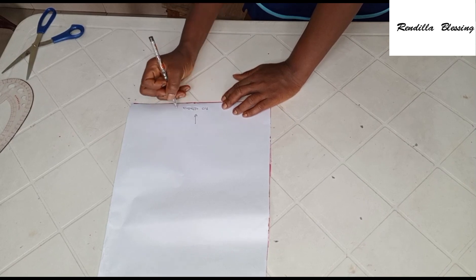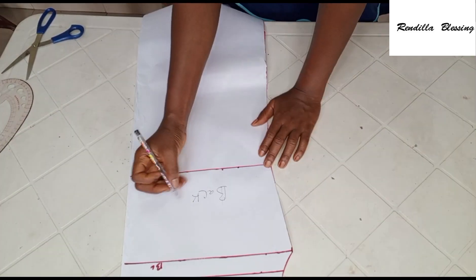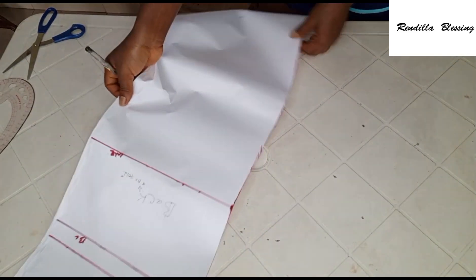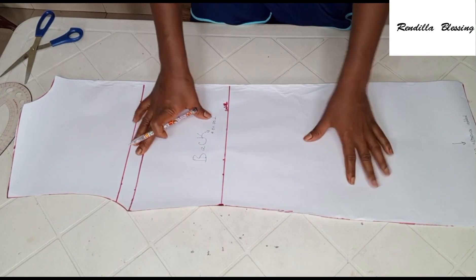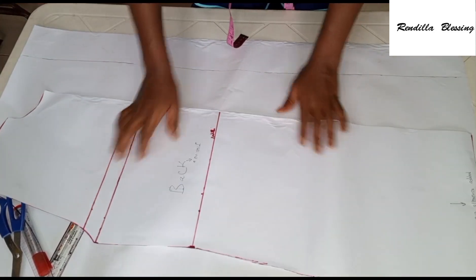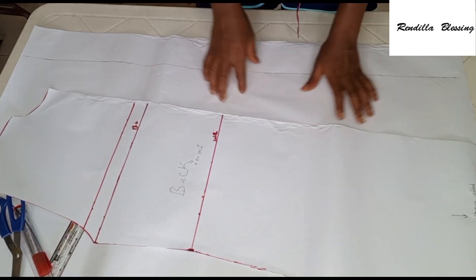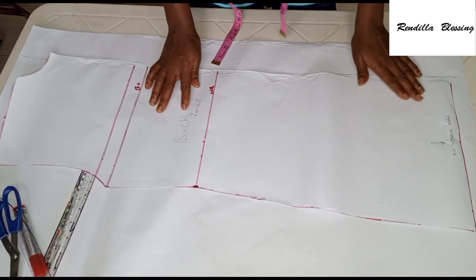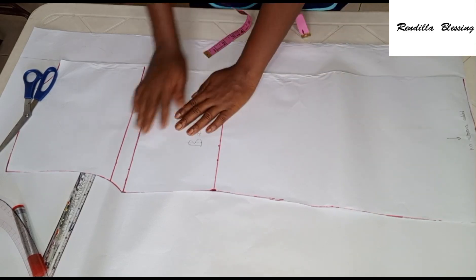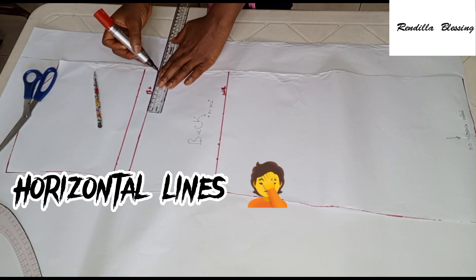Remember to add extra 3 inches for folding when transferring this to your fabric. I wasn't able to do that on my pattern paper because it wasn't long enough, so I cut only 34 inches. This back pattern will be cut on fold. I'm going to place this on a new pattern paper to draft the front. At the center front, I added an extra 3-inch line — that will serve as the lapel for the front. Go ahead and place the center back on that line.